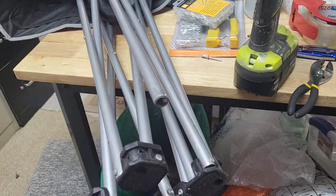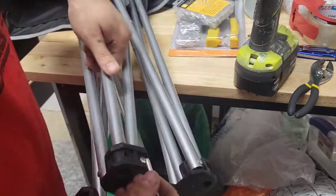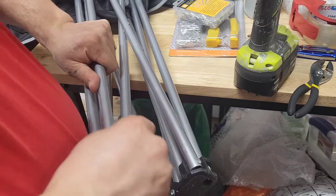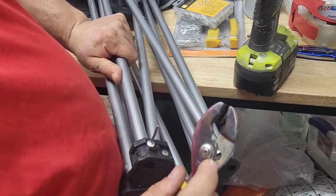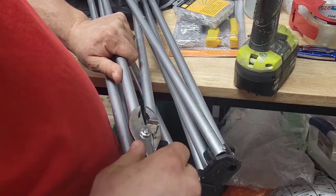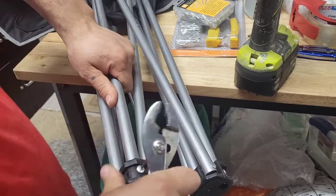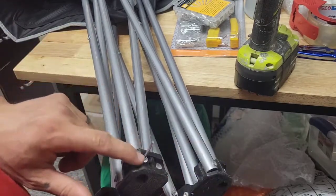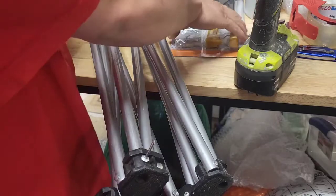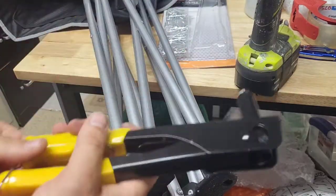All right, there we go — I did have to drill that out a little bit. Let's see if that works. You kind of have to twist it sometimes a little bit to get it aligned — wiggle it — there we go. Then you can get some pliers, and if you go through this hole right here on these adjustable pliers, it'll give you something to put that rivet in so you don't lose it.